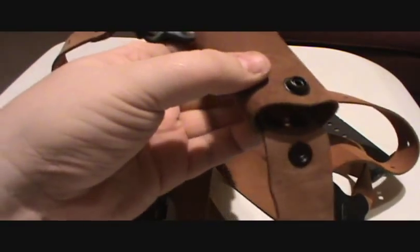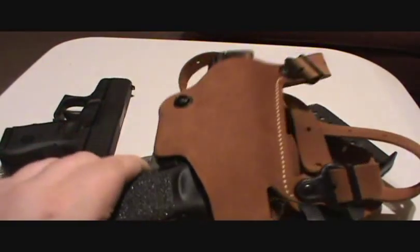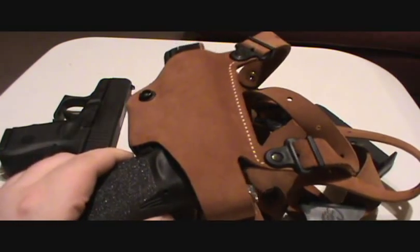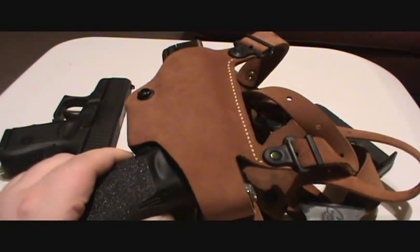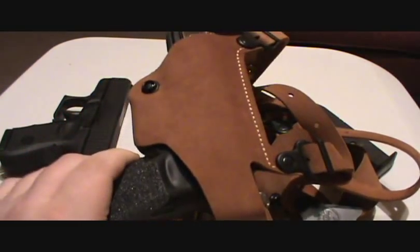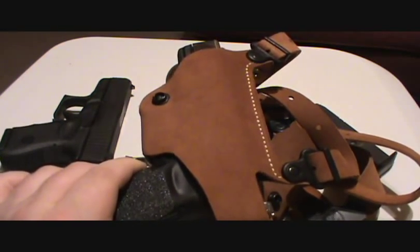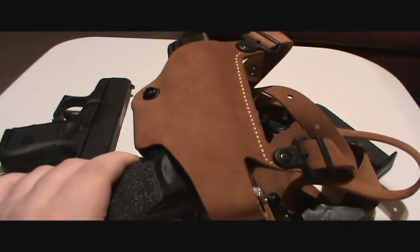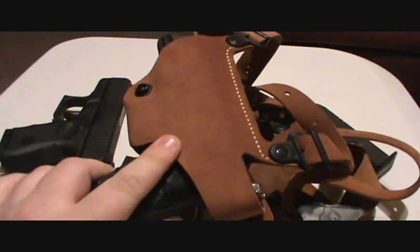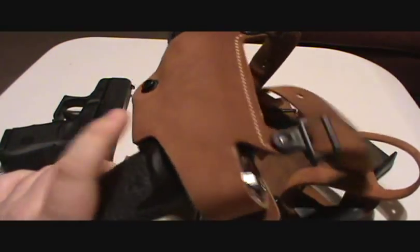This is a Galco Miami Classic Lite shoulder holster. If you have one of these for a Sig 220, you'll probably be able to fit about any Glock in there. I'm not sure about the 21 frames yet — I'll have to get one of my 21s or my G30s and try those out. Now, if you have this holster for a Glock, it may not work for the Sig — the Sig may be just a little bit bigger. But I'm telling you, this works fine and it ain't going nowhere.